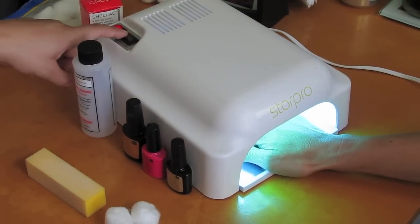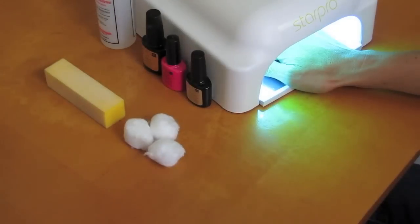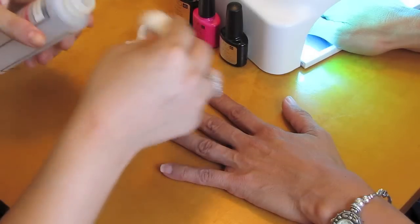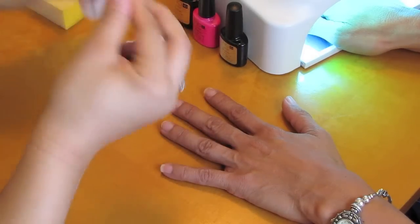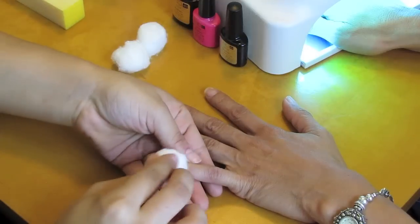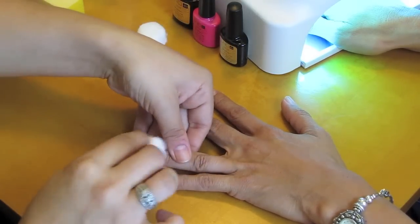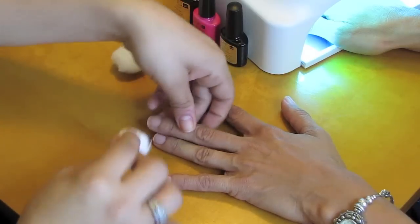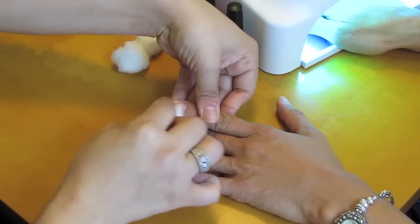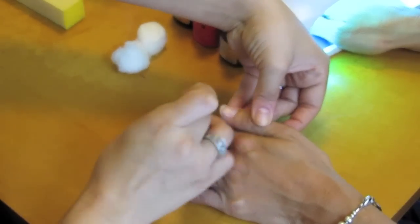Here is the switch to go back and forth — push to start. So I'm going to get started on my mom's other hand. First, I'm just going to take the acetone and the cotton ball and make sure there's nothing on her nail. I'm even putting the acetone around the skin because you really want to dry it out so there's no oils. Don't worry because you can just put any kind of cuticle oil or hand lotion on afterward.